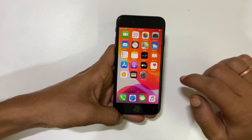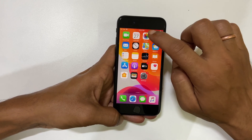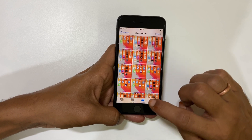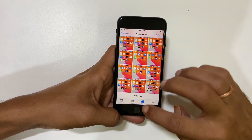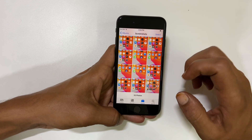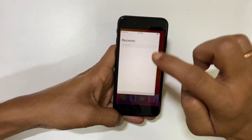To access the captured screenshot on iPhone SE, go to Photos and look in the Screenshots folder. If you edited the screenshot and opted to save it in Files, you will find it in the Files app.